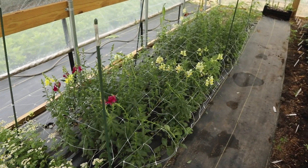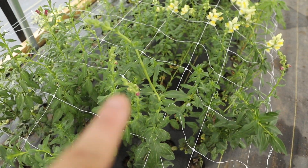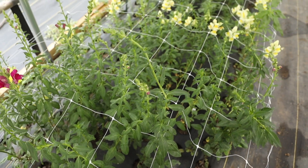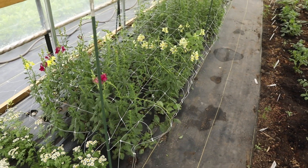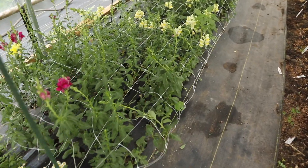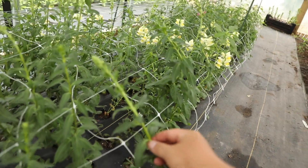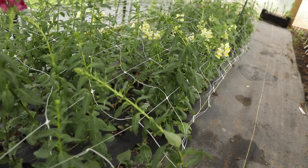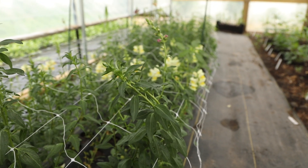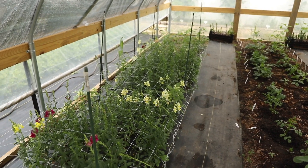Now we're on the other side, and these are the snapdragons I was telling you about that I should have netted weeks ago. See this stem that's all crooked? That is because that snapdragon was almost laying on the ground. Snapdragons will grow towards the light — if they lay out on the ground, the top will start curving upward and then they do not have a nice straight stem. Look at how bent this stem is; it should be growing upward. That's because it was laying on the ground because it wasn't netted. I'm hoping that since these don't have fully developed buds, they will start growing in the correct direction, but we'll see.